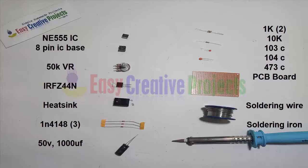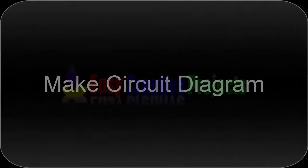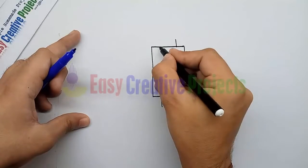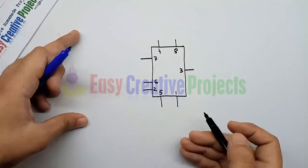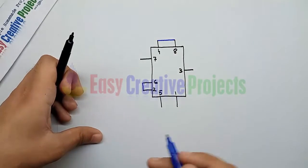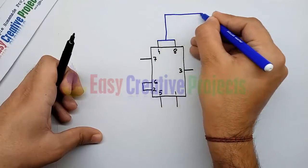First, make the circuit diagram. On the 555 IC, connect pin 8 with pin 4. Now connect pin 6 with pin 2. Now connect pin 4 with the positive input wire.